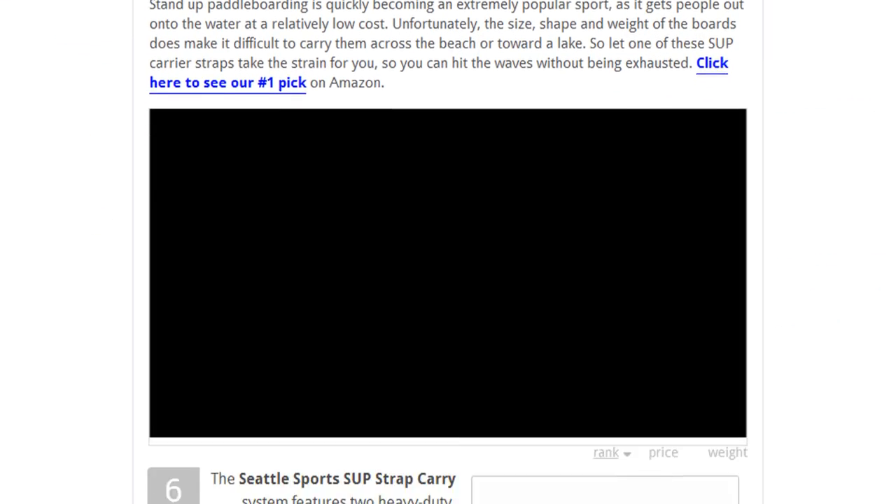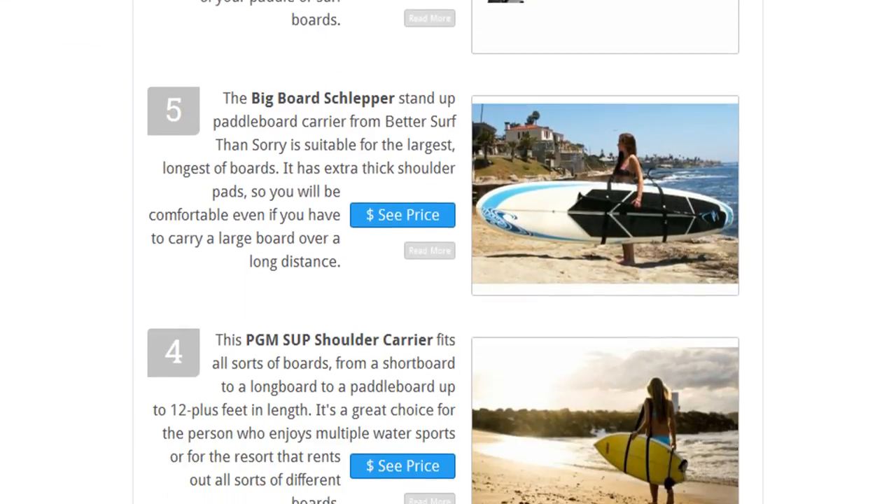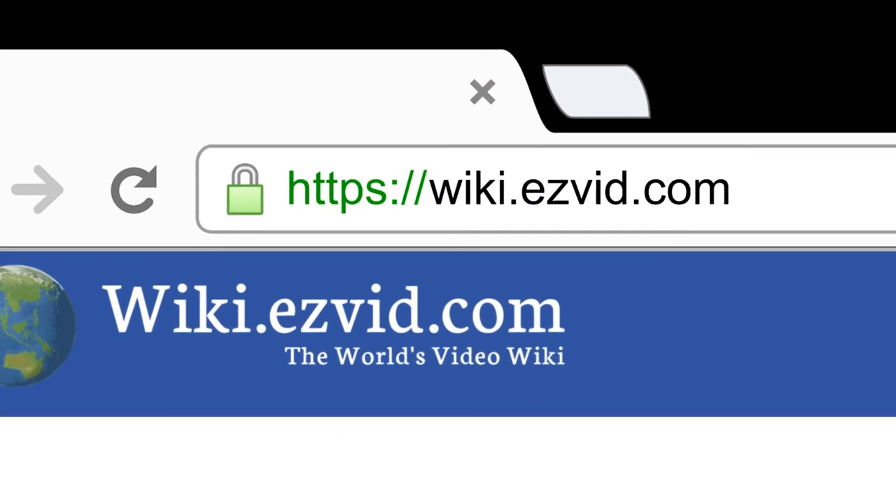To see all this stuff, go to wiki.easyvid.com and search for SUP carrier straps, or click beneath this video.